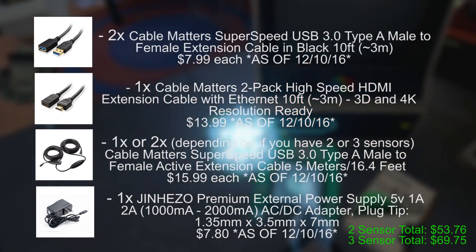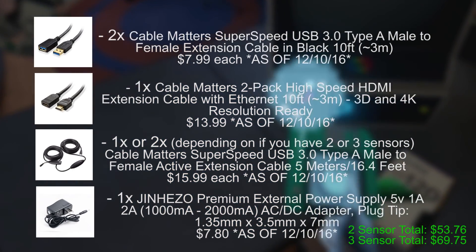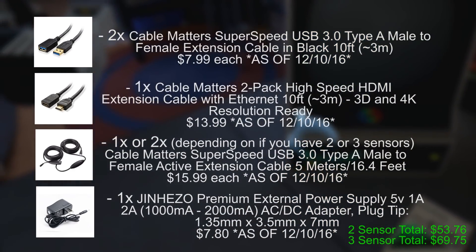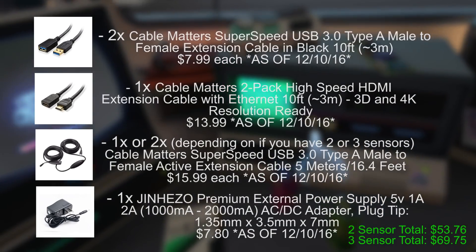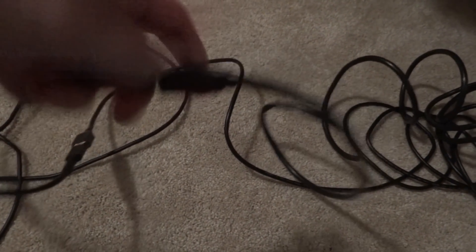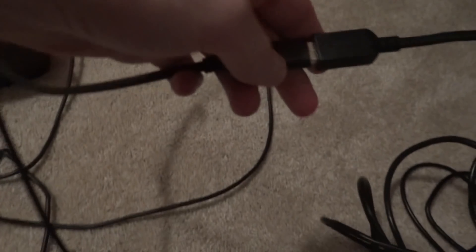Finally I'm using a small external power supply that just plugs into the USB 3.0 extender and plugs into the wall. All of the cables will be linked below if you want to purchase them. For me everything has worked out completely fine — I haven't had any issues — but I can't guarantee it'll work for every machine. My Rift is connected to my 10-foot HDMI extender and my 10-foot USB 3.0 extender. The HDMI is plugged straight into my graphics card, a GTX 970, and the USB 3.0 is plugged straight into my motherboard.